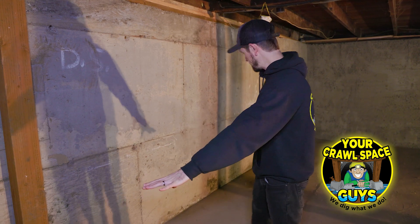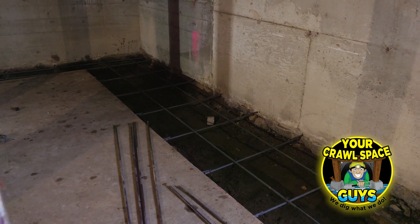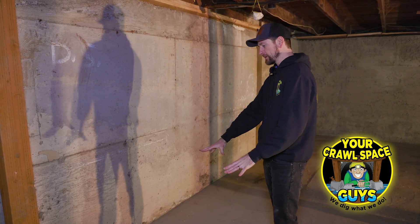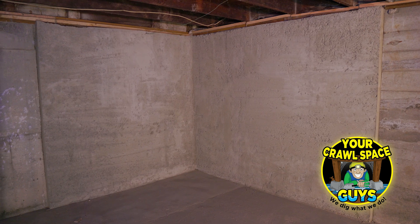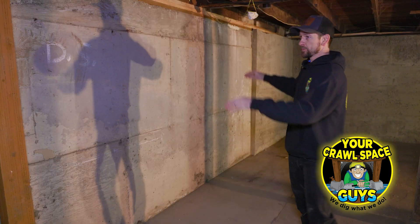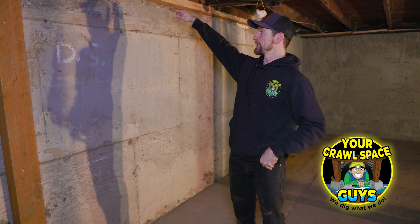We've got this job all wrapped up. You can see the new footing that we poured here — previously we had cut this out and it was just bare soil and gravel. We've got this footing poured, we sprayed our new shotcrete foundation wall back here, and then we lifted this whole section of the house about two and a half inches. You can see the new sill plate that we installed.